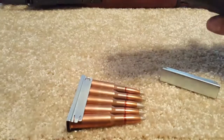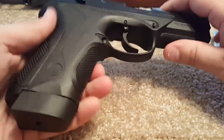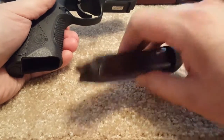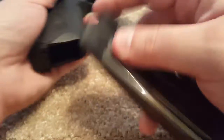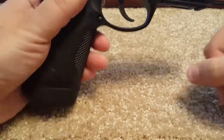Another example would be this Beretta PX4 Storm. As you can tell here, it has a magazine. The magazine would hold the ammunition right in here, and then it goes into the gun and feeds right from the pistol.